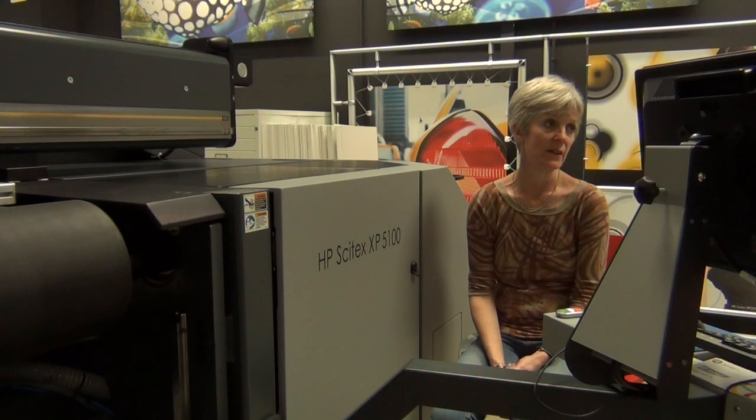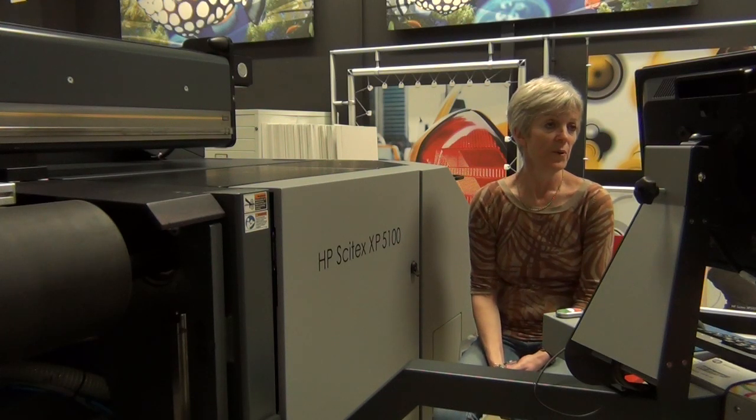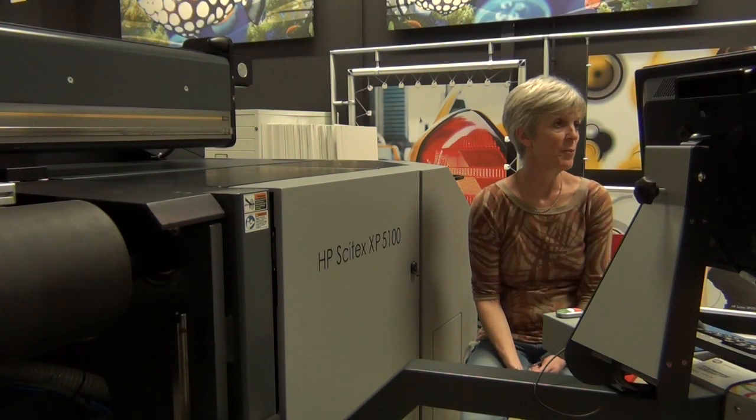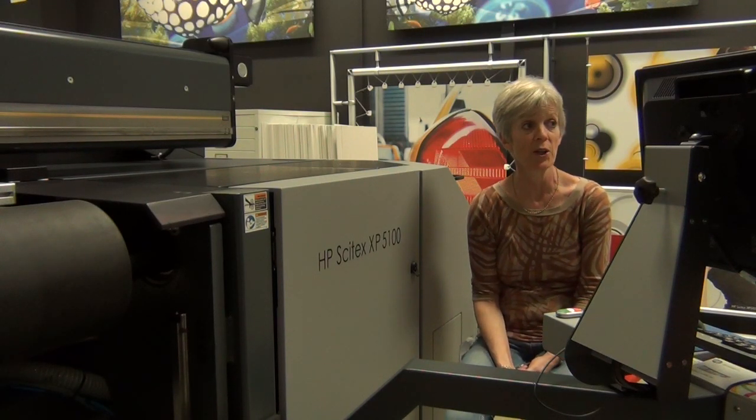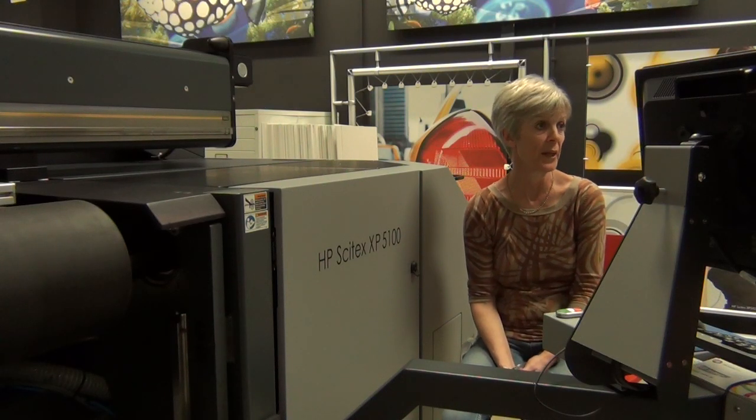So tell me why you'd want to be able to switch between four and eight colours like you can on the XP5100? Well with a lot of these technologies sometimes you want distance viewing and four colours is probably fine for that, but for higher quality output you'd want to use all eight colours.